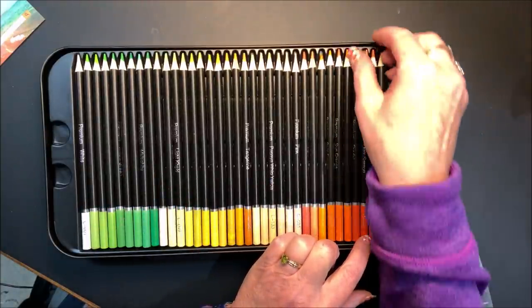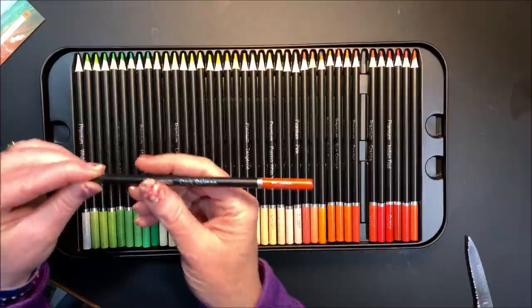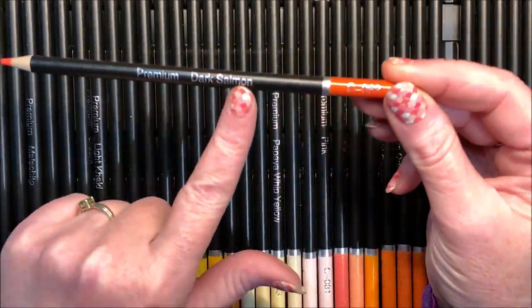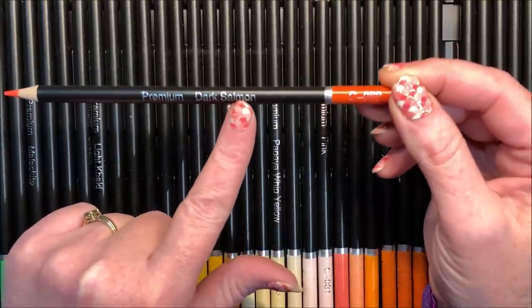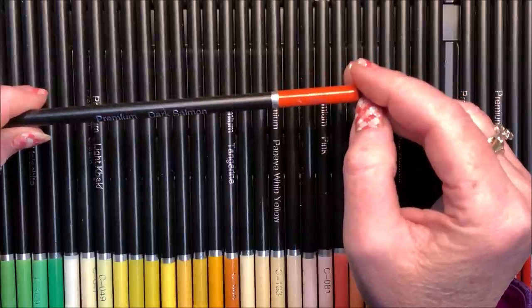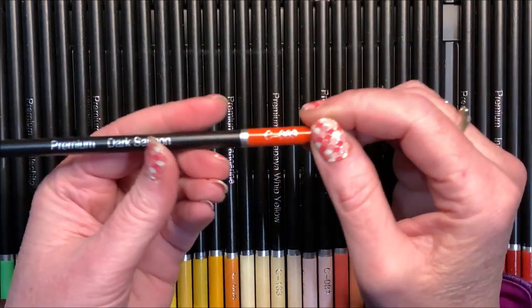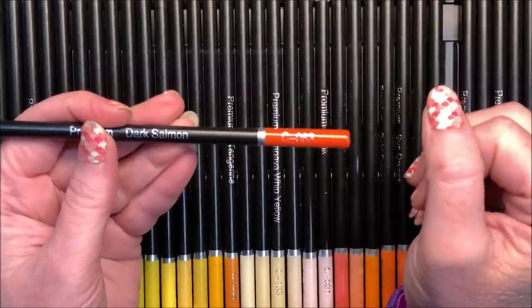Let's pick a darker one so we can actually take a look. It says premium. The name is on here — very nice and easy to read. It's larger print in silver on the barrel. This one is called Dark Salmon, C063. Very easy to read, I like that. The barrel of the pencil is a matte black, so this is going to show very easily. The tip of the pencil is color coordinated with the color of the barrel — we'll see how accurate that color is.